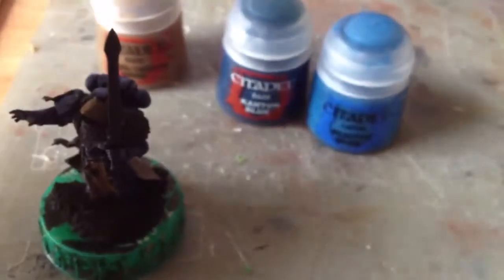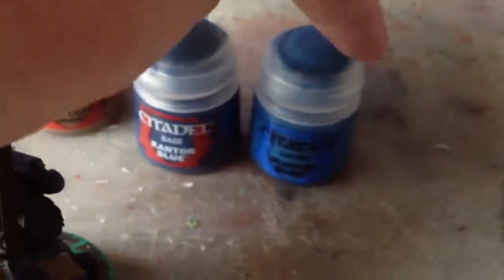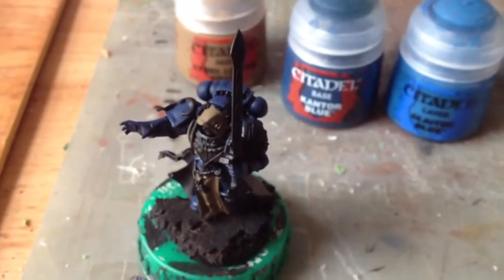Next up, we're going to do two layers of highlighting on the power armour. The first one's going to be a 50-50 mix of Cantor and Altock Blue. The second layer's just going to be pure Altock Blue. Next time you see us we'll have done those.